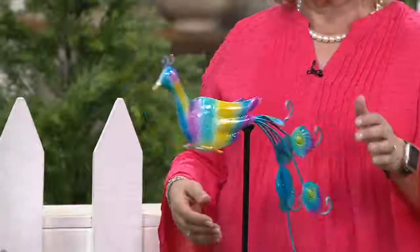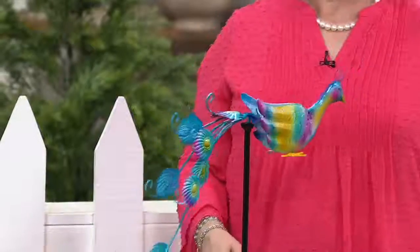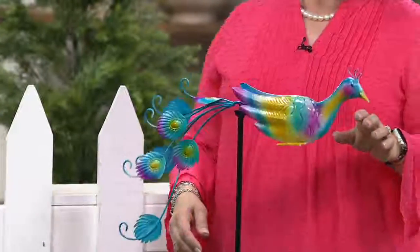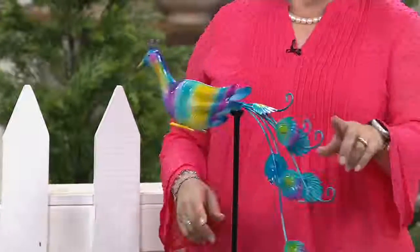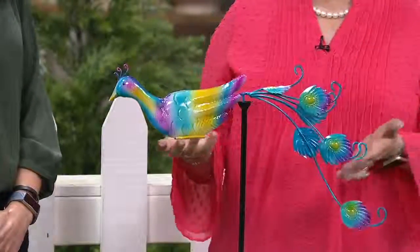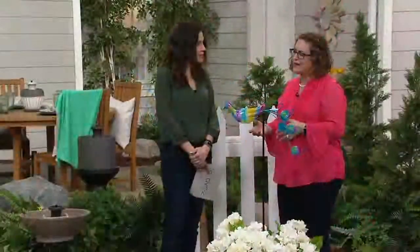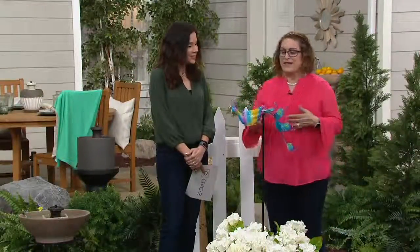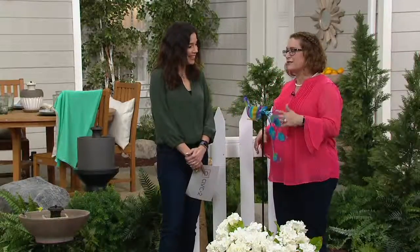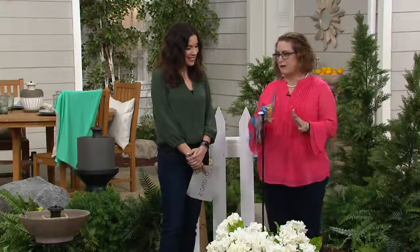Nancy brings us amazing home decor items from Plow and Hearth. How do you describe Plow and Hearth to someone who's never tried the brand before? It's a wonderful company that's been around since 1980. They're known for giving you really distinctive and beautiful pieces to help you add that unique touch to inside and outside of your home. They have in-house designers that are always coming up with something unique and different that you're not going to find at your garden store down the road.